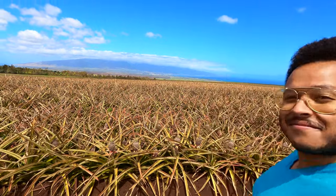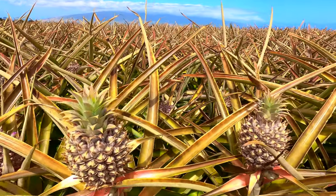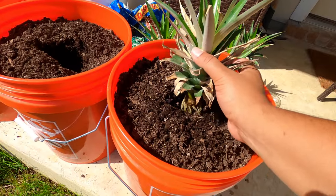Last year my wife and I went on an anniversary trip to Maui. We visited the Maui Gold Pineapple Plantation where we were able to take home a couple of pineapples as souvenirs. I took the pineapple crowns off and got them rooted in some water at my old home, and I planted them in these Home Depot paint buckets.